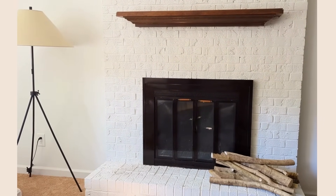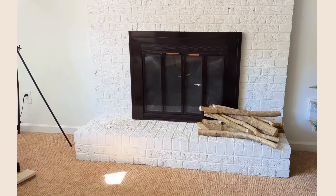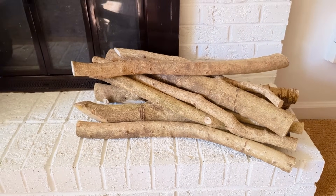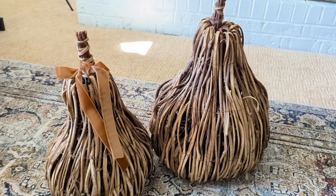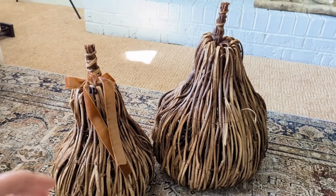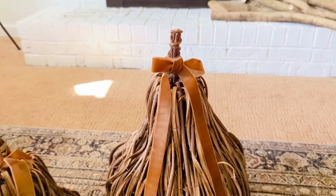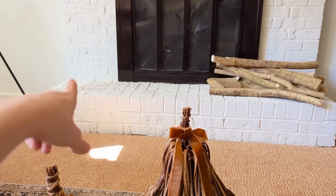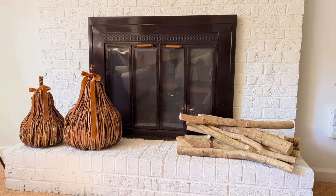I've emptied it all out and I'm thinking I'm just going to leave the firewood, which was already there — that's obviously perfect for the winter season. I had these two woven pears, they were very large, I found these at a thrift shop last year. They were out for Thanksgiving but I'm going to leave them right on through for Christmas, and I'm just going to add some velvet ribbon to the top of each for a little festive touch and place those opposite on the fireplace from my stack of wood.